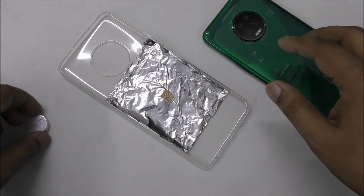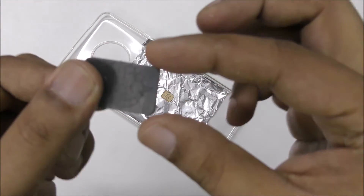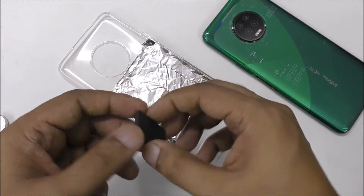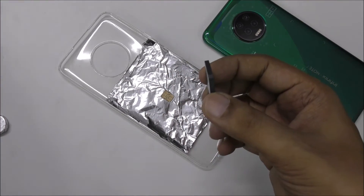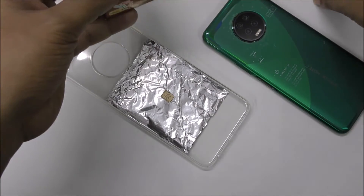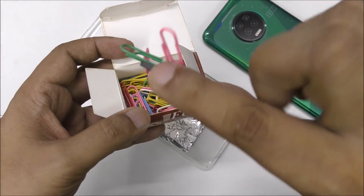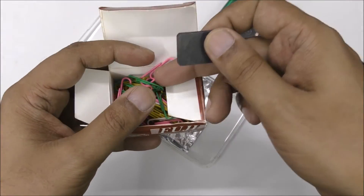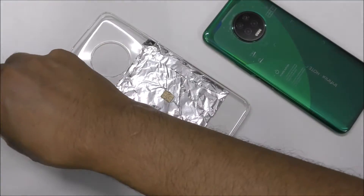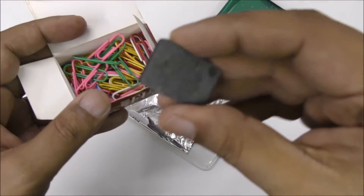Then we need a simple small magnet — you can find it from toys, a speaker, or a store. I also want to show you a paper clip, which I use for the antenna. Here everything is going to stick. This is a special kind of magnet — the black one is a steel magnet. They are different: one has aluminum foil on it.